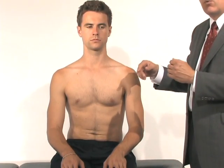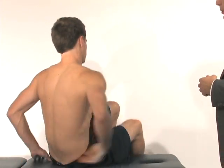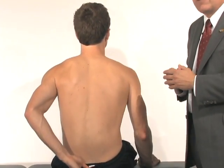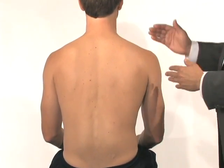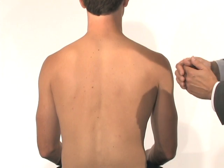While we look at the front of his shoulder, it's very important to also look from the back. We're going to have him turn around so we can inspect from the back. At least 50% of your examination should be from the back of the shoulder so you don't miss other types of problems. Here again, we're going to inspect in general to see if one shoulder sits higher than the other.